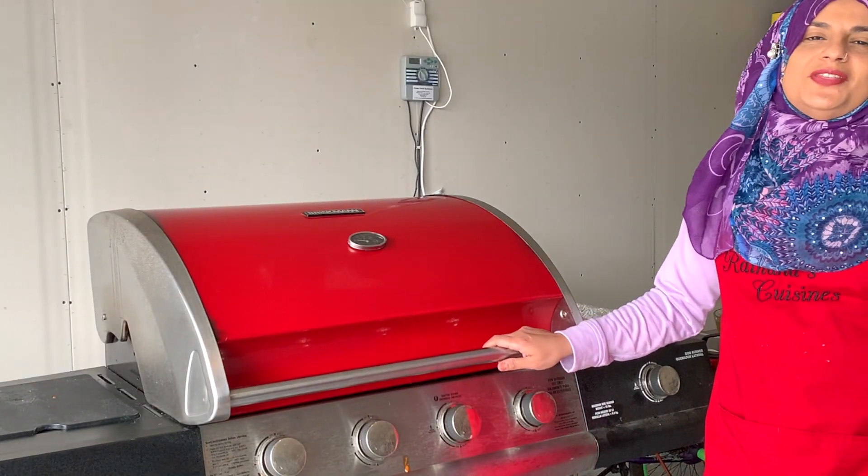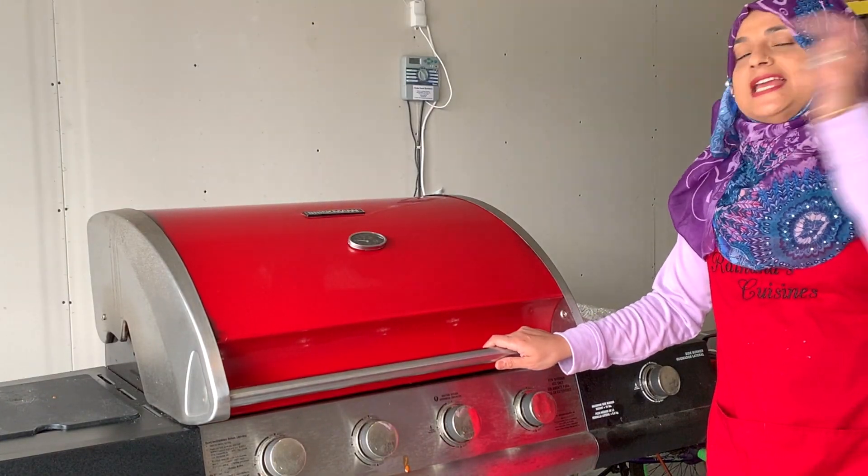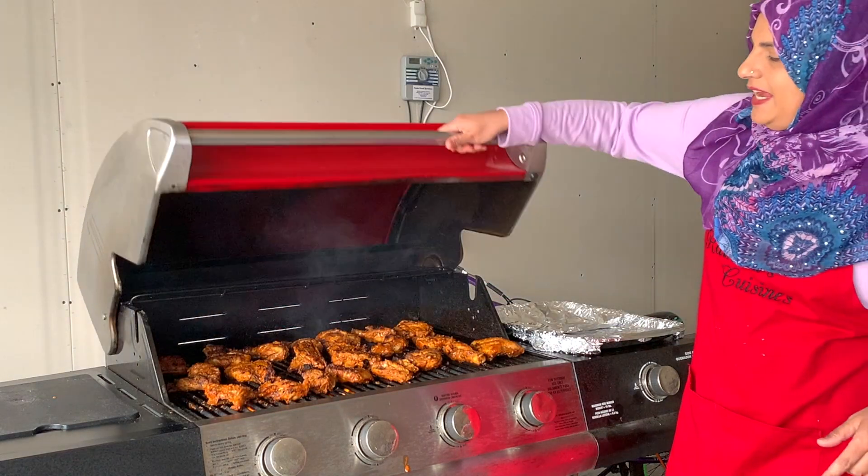Hello everyone, welcome back to another great episode of Rehan's Cuisines. Today we are making chicken chusa.